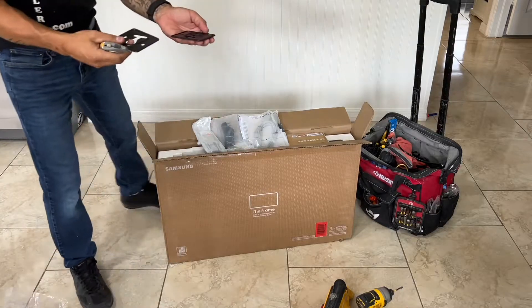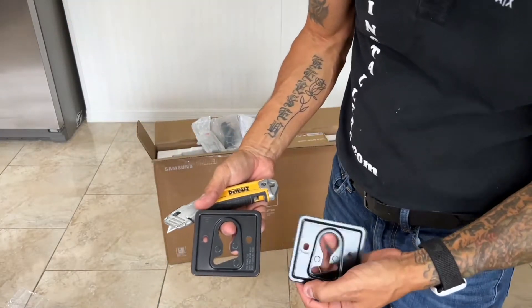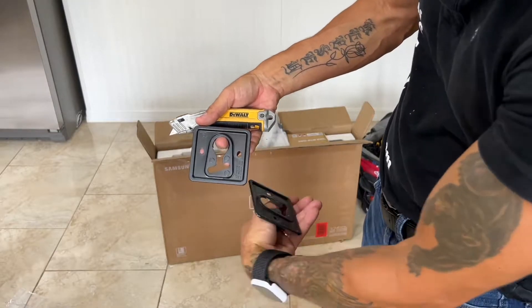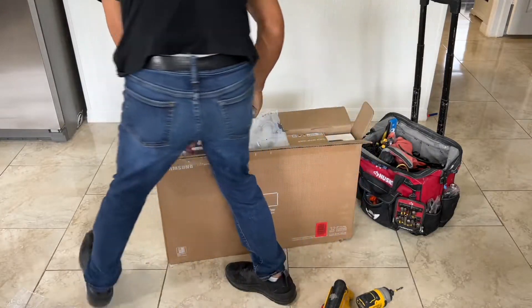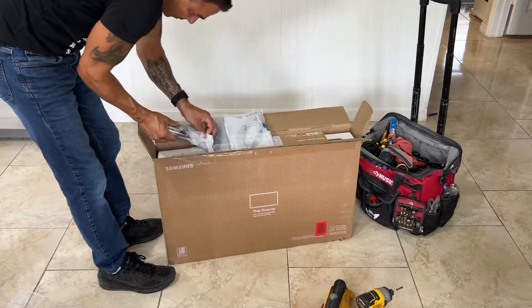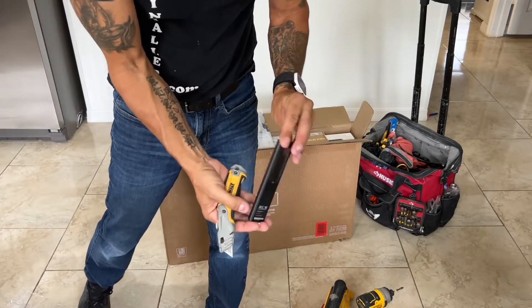Okay, these are the two plates that are going to be on the back of the TV — your right and left. It's actually labeled on there; that one says right and that one says left. And then it comes with two screws — just put those down for now.